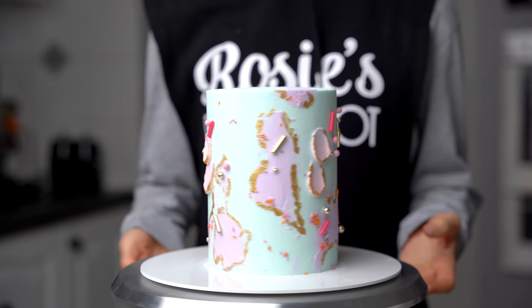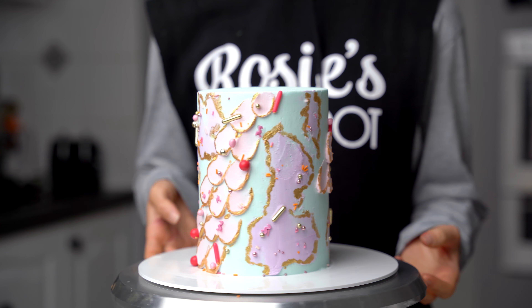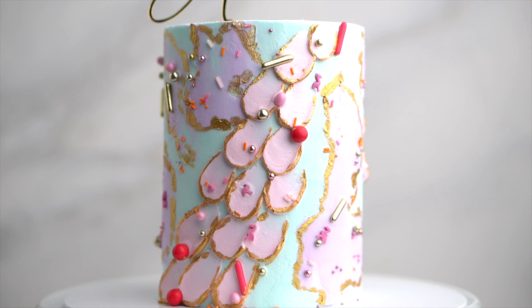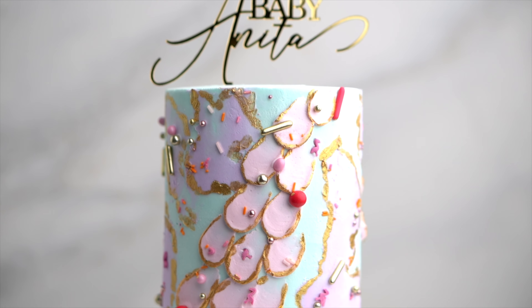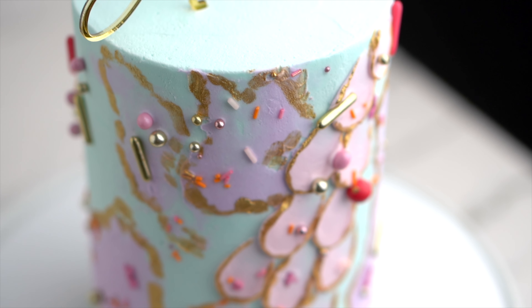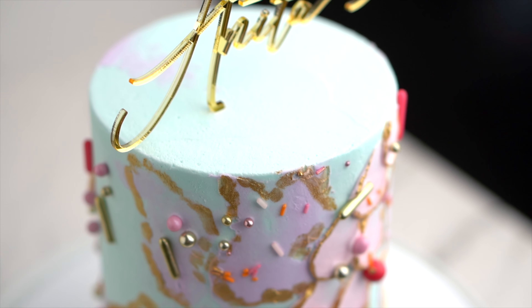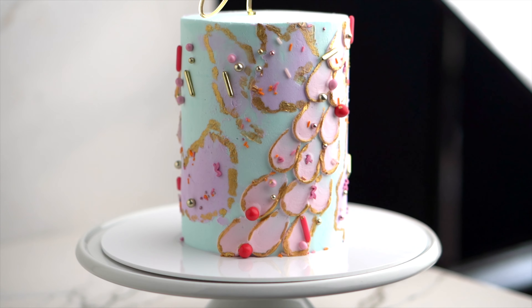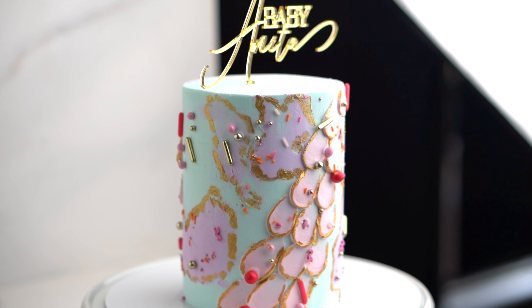Once all of the outlines have been painted in, your cake is complete. If you guys enjoyed this tutorial and give it a go, hashtag Rosie's Dessert Spot so I can check it out as well. I also sell the cake toppers that you see in these videos and I'll leave a link in the description box below. Thanks for tuning in, feel free to subscribe for more tutorials and we'll catch you again in the next one.